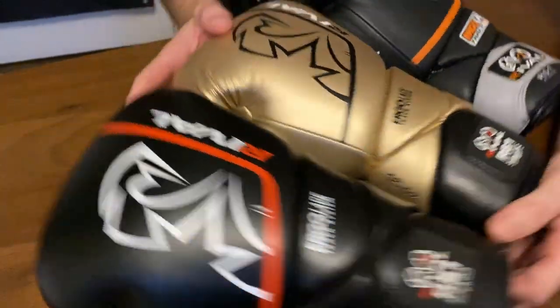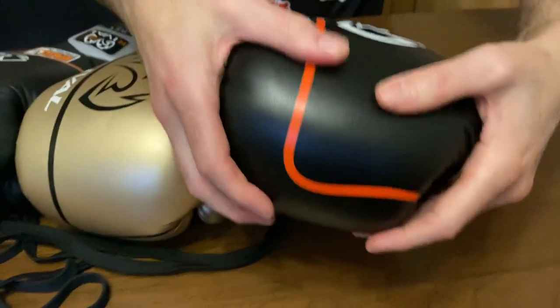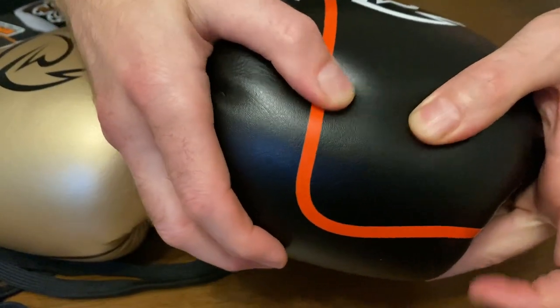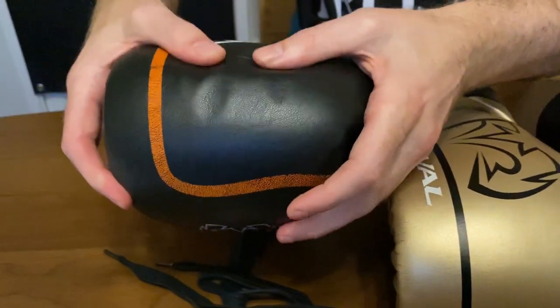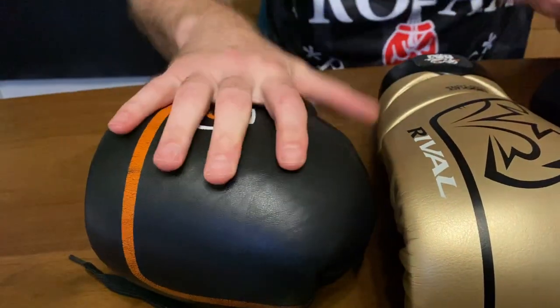Looking at the knuckles — all three have good protective knuckles. I would say medium to firm hardness on the 2.0 and the updated version. The original borrowed pair has been used a tremendous amount so it's softer, but that's just reflective of how much use it has had.